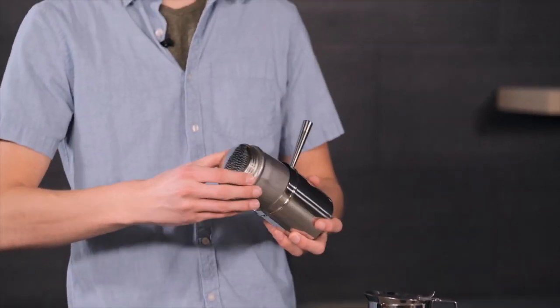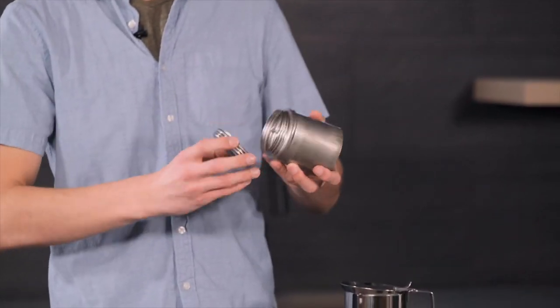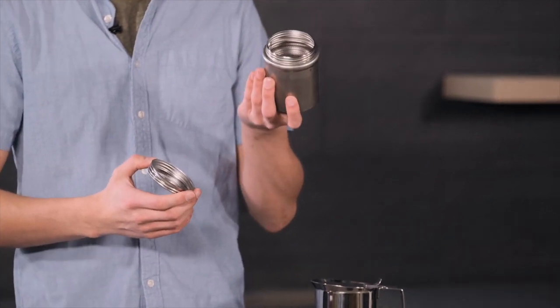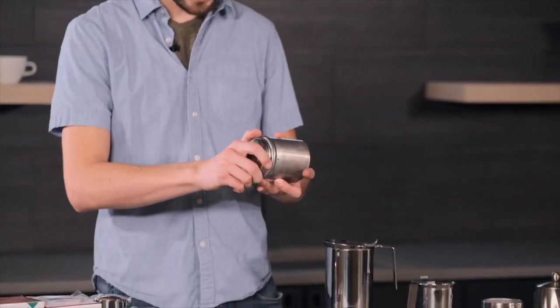Now let's talk capacity. The ILSA Neapolitan coffee maker isn't just for solitary coffee drinkers. With its generous size, it's perfect for sharing a brew with friends or family — a social device designed to bring people together over a shared love of coffee.